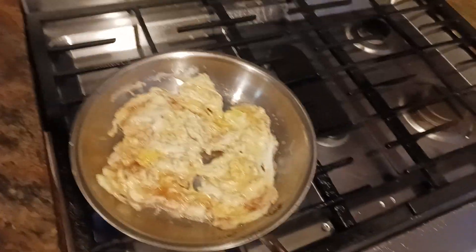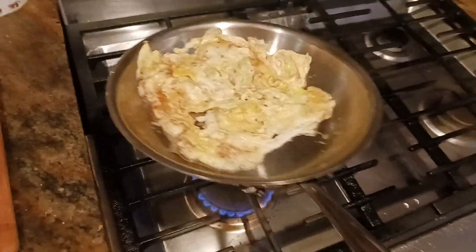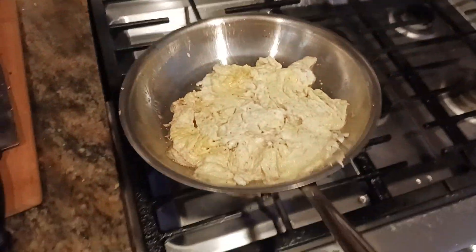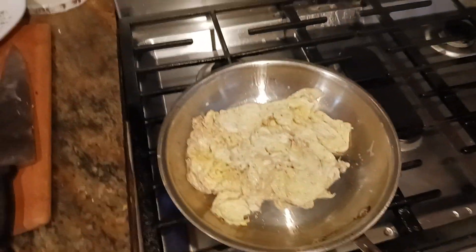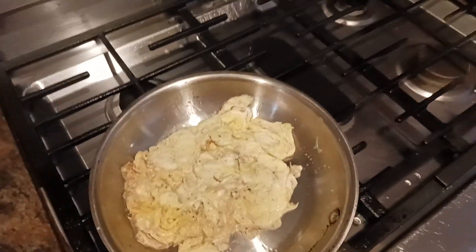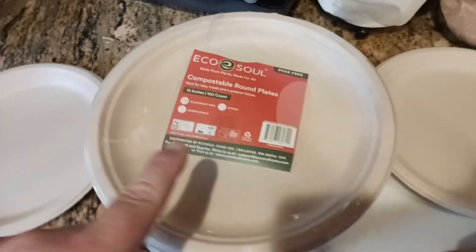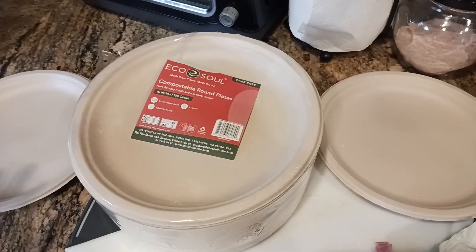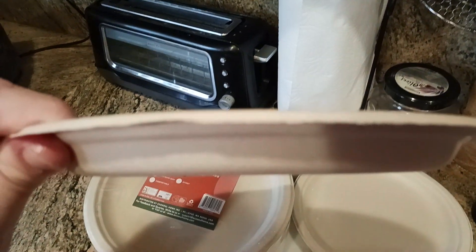If only there were something I could serve this in — whether at home, something that is environmentally friendly, biodegradable, compostable, something you can put into your compost bin. Well, such a product exists and it's right here. It's from EcoSoul Compostable Round Plates. Whether you're backpacking, camping, or just at home and you want to be more environmentally friendly, there you go.